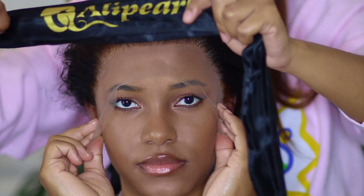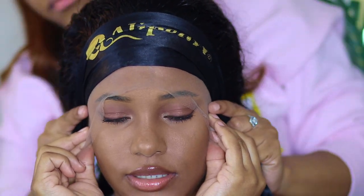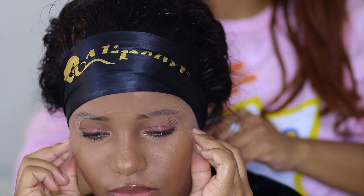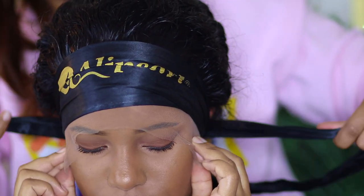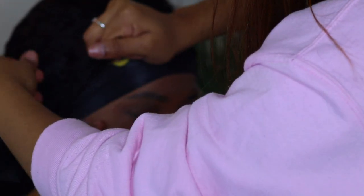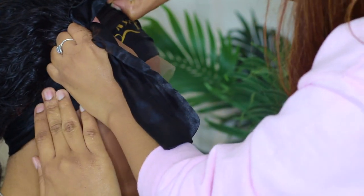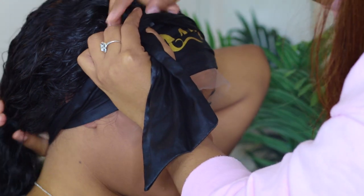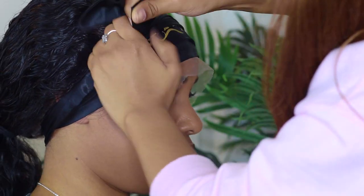Now you're going to put a headscarf on — a paper wrap, whatever you've got — put it on top of that lace. You want to melt it in. If you want to add a little bit of heat and be extra, be extra. You want to put a headscarf on because not only will it help it melt in, but it also helps the edges stay flat and stick to your face. It makes a difference — you want to do this step. Do not skip this step and just go on to cutting the lace.